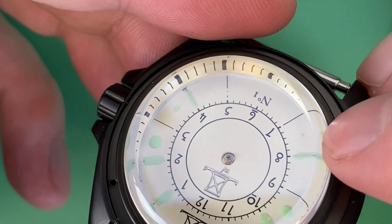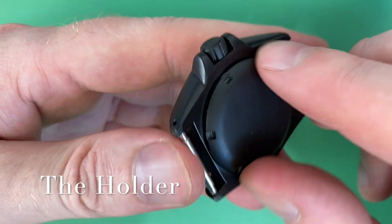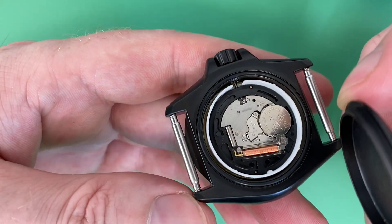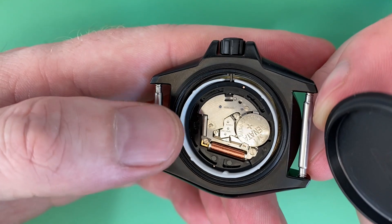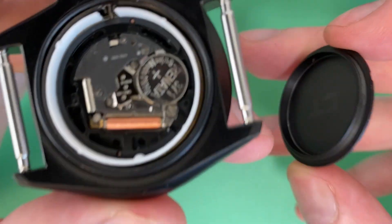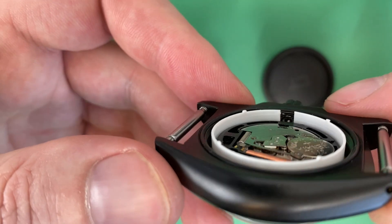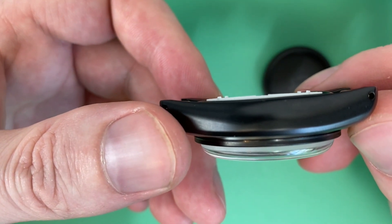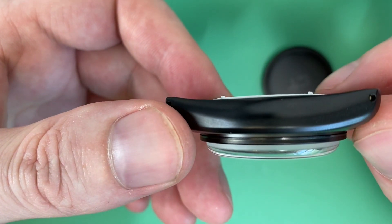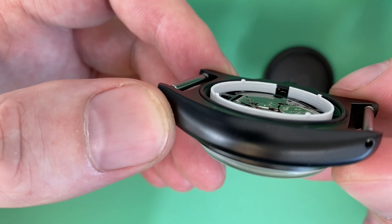Let me slowly unwind the case back and show you what this looks like on the inside. You can see there's a gasket here. The case back has an interior height to it — that's important to consider when making a holder. The white you can see is the custom holder placed on the inside. It takes a bit of time to get the height right. I've got some small tabs on top to add pressure against the top of the case back.